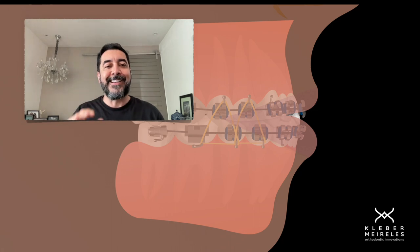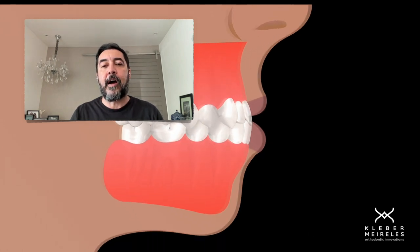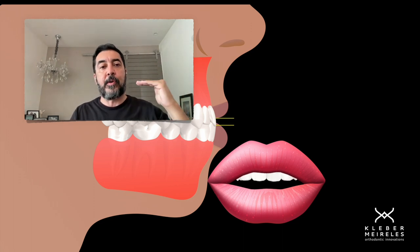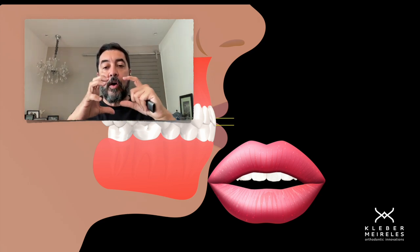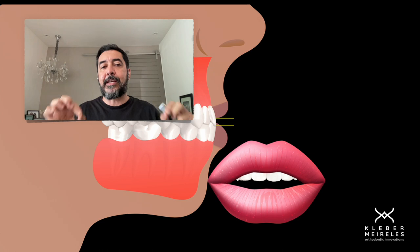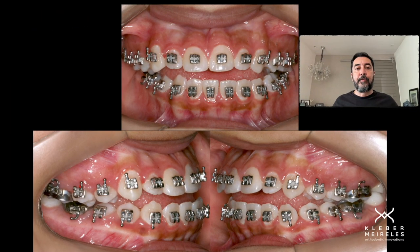Keep that in mind. In this case, what we have is more exposure after a while because we're doing the extrusion. Meaning, if your patient already shows a lot of display of the anterior teeth in a resting lip position, it is not indicated to do this kind of treatment. This is not the approach you should use for that patient.